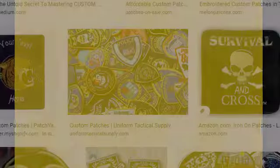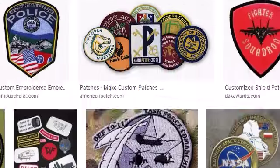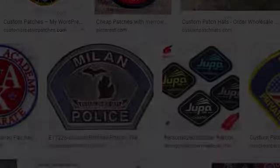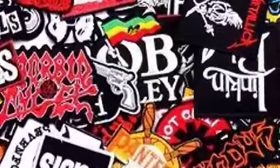Custom patches are big business. It only takes a quick Google search to find unlimited options for getting custom patches made for any occasion. The number of companies producing custom patches is almost as numerous as the reasons for wearing a patch.